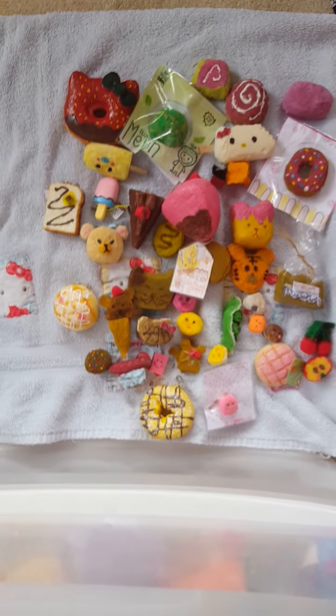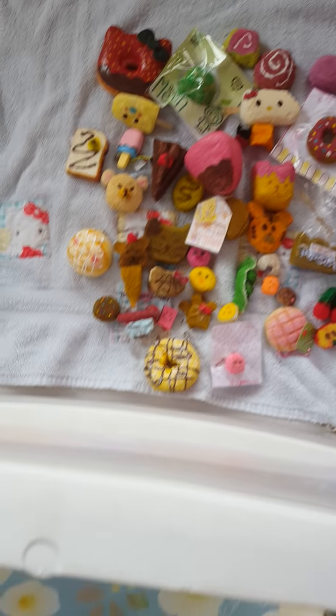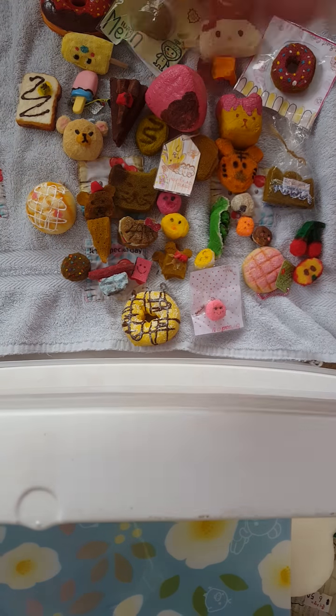These are all my homemade squishies. Thank you guys for watching, and bye!